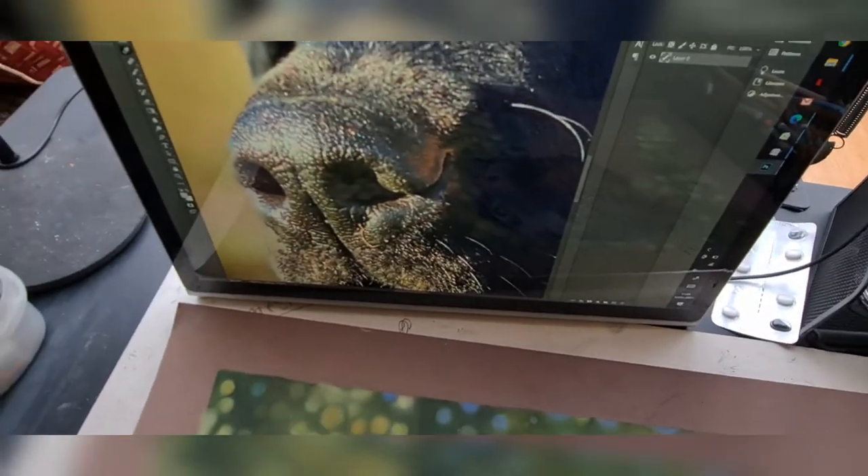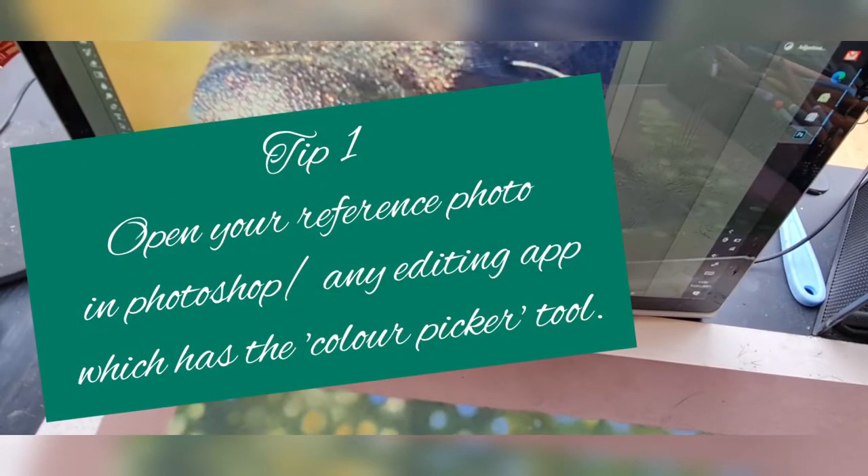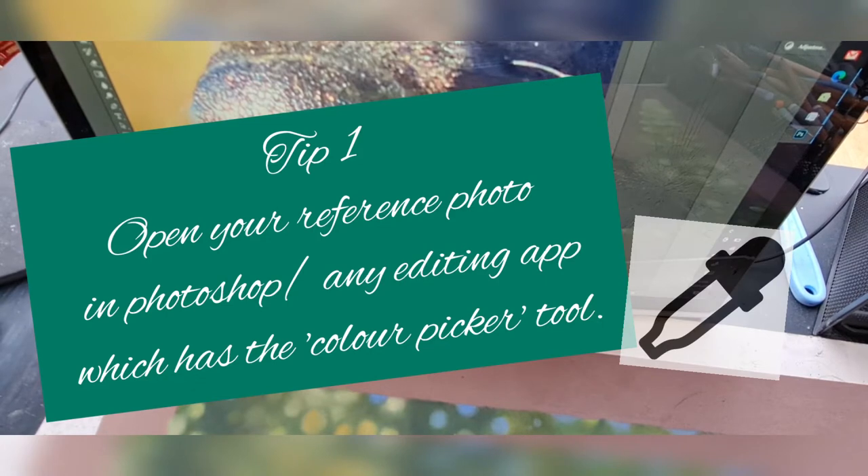Here's the reference photo I'm using — it was my competition winner, Luna. I'm just demonstrating here how I use the colour picker tool in Photoshop to look at the colours that are in the nose before I make a start.